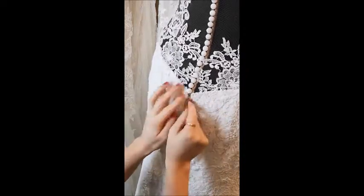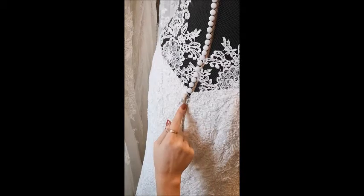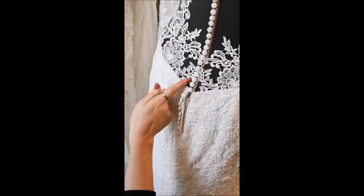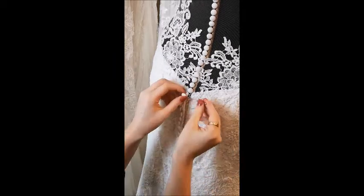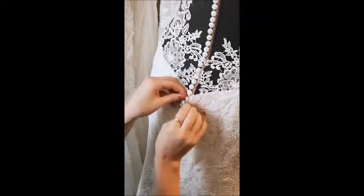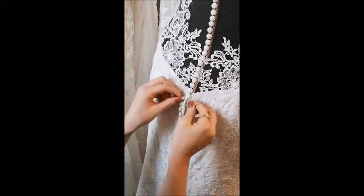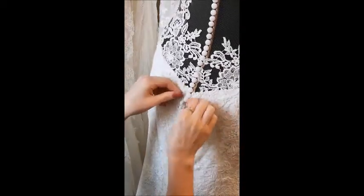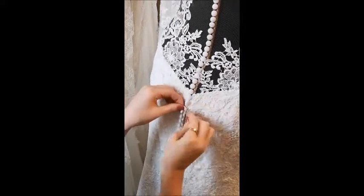Once the zip is locked, finish off the buttons that are over the zip. These are normally much tighter than the ones on the rest of the dress, so even if you were able to fasten the others with your fingers, you won't be able to do these. Use your hair grip again — same process, pull the loop over the button and pull the grip out. That's the final step to finishing off the dress.